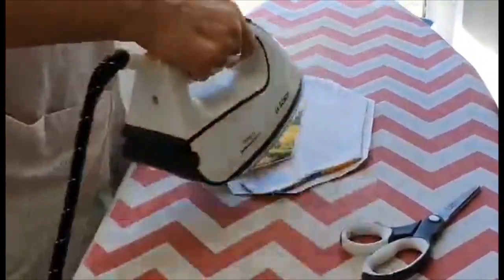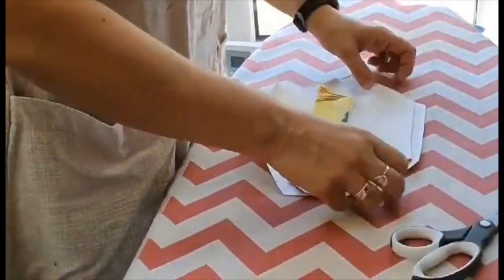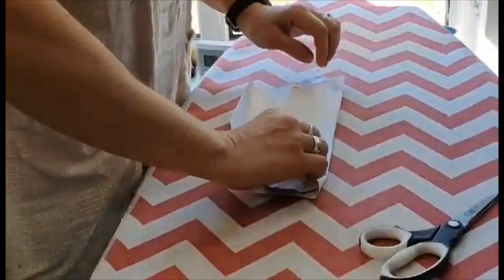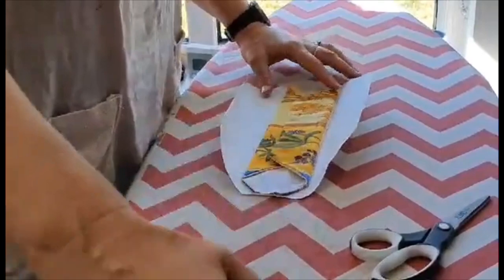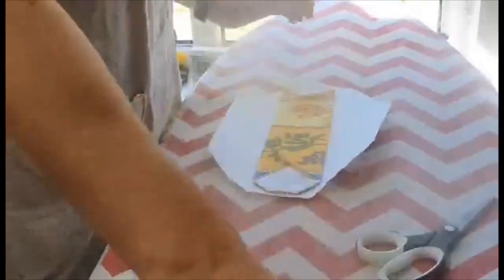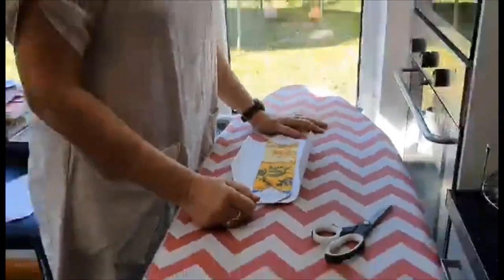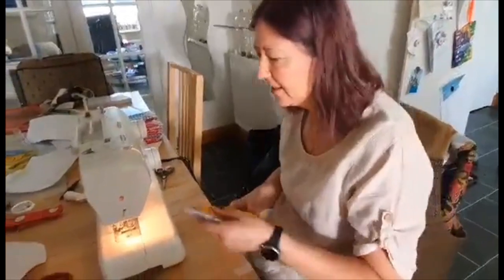Fold it one way, iron over it, and fold it that way so it looks like that, and then iron over it. Now okay, now we need to go back to the sewing machine.